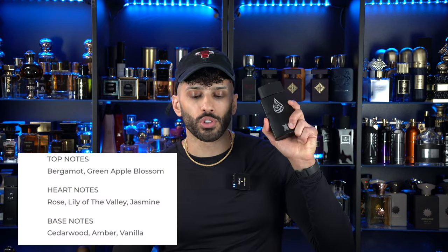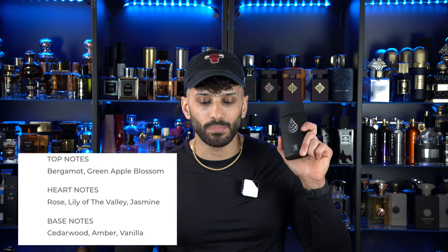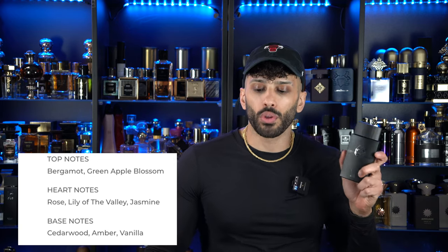Both of these fragrances have very similar notes, but they do things similar yet different at the same time. Notes with the original include Bergamot and Green Apple Blossom at the top, heart notes of Rose, Lily of the Valley, and Jasmine, with base notes of Cedarwood, Amber, and Vanilla. So this basically smells, in a nutshell, like a higher-end version of...